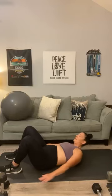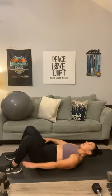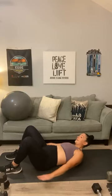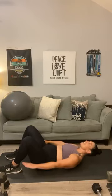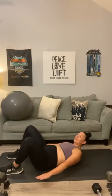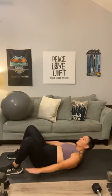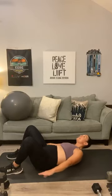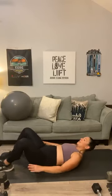Let's start with side to side crunches. One, two, three, four, five, six, seven, eight, nine, ten, eleven, twelve, thirteen, fourteen, fifteen, sixteen, seventeen, eighteen, nineteen.